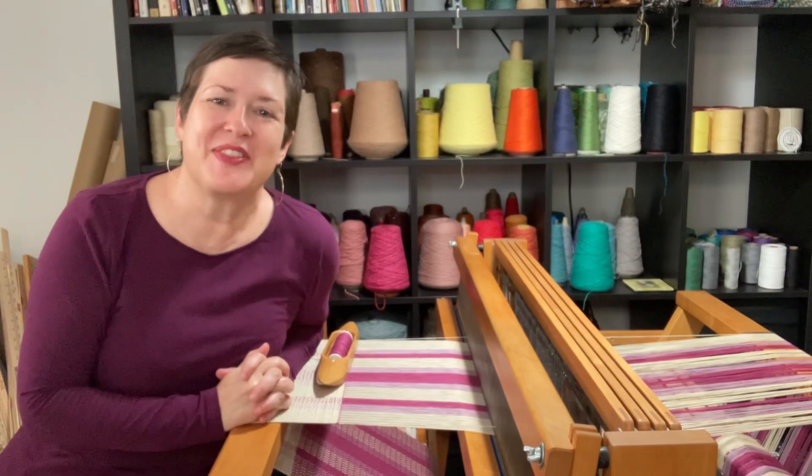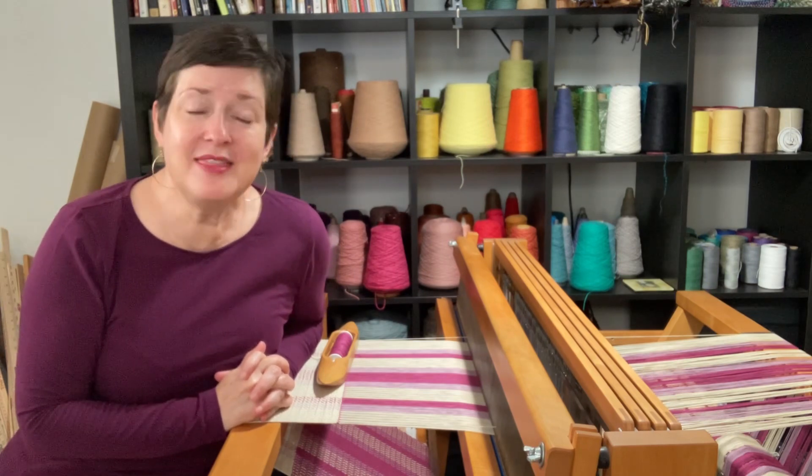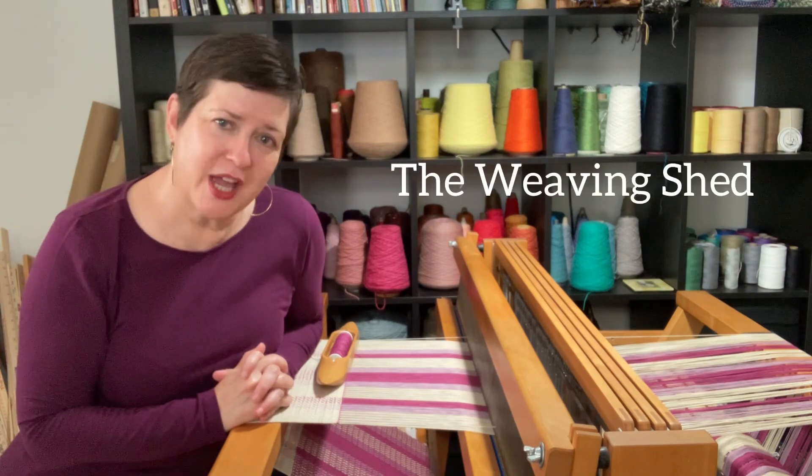Hey, it's Chris with Acton Creative and this is a Hand-Woven Experience episode 60. And in this episode I'm talking about the weaving shed.